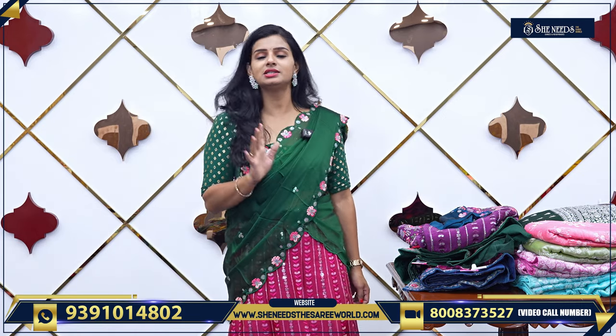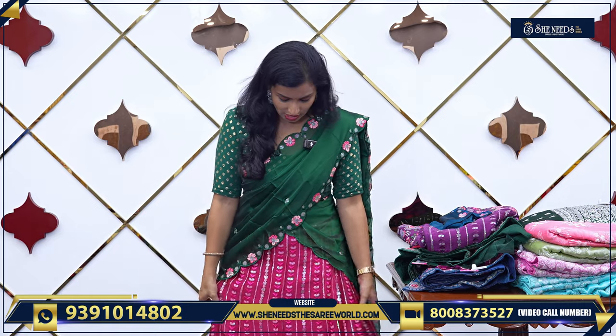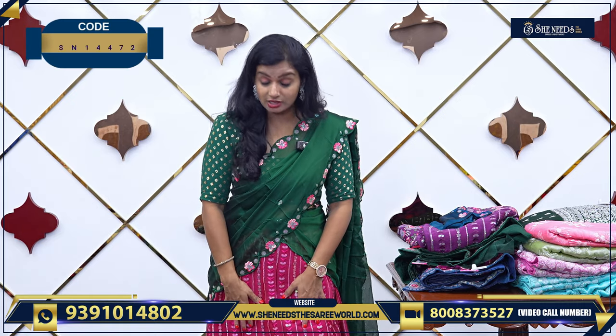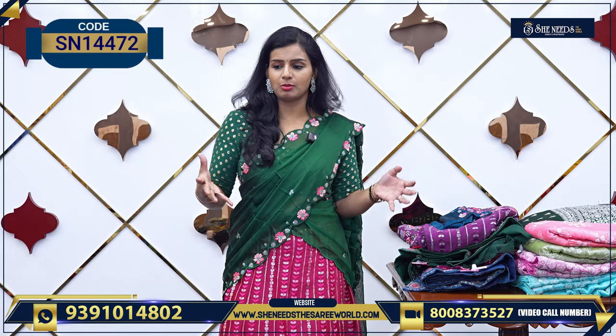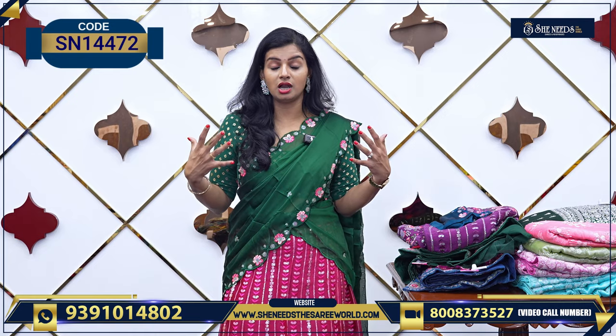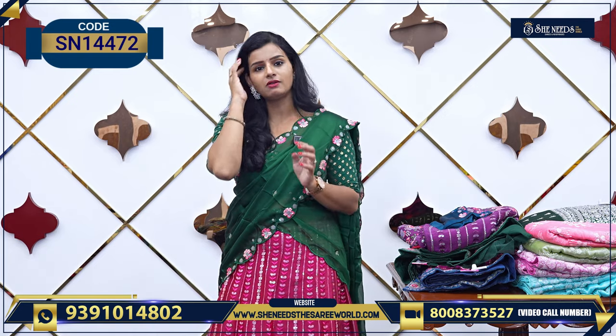We have a nice collection of half sari. When I start with half sari, I am very happy. It is very easy to wear. It is very comfortable. Half sari is very warm.